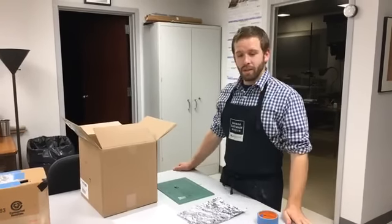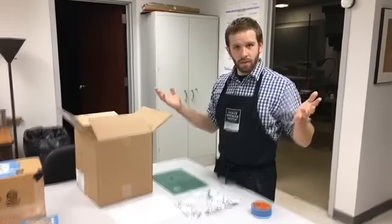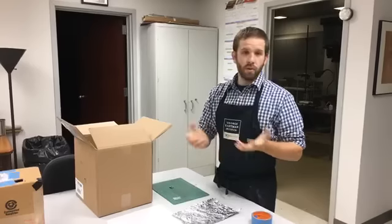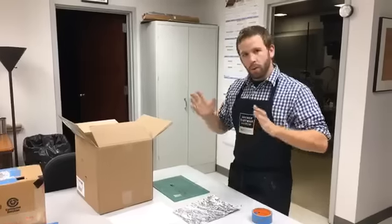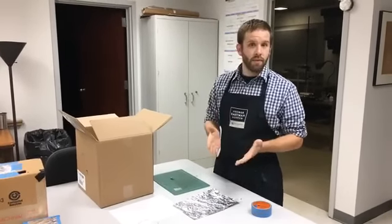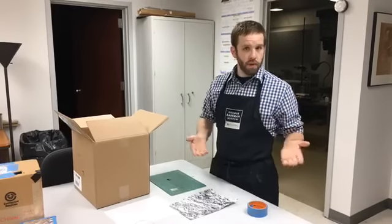Hello, hey everybody, how are you doing today? So as you all know, we're gonna see the great North American eclipse this afternoon. So just in case you forgot to buy your official NASA eclipse viewing goggles, or forgot to build something for yourself, we're gonna show you real quickly how you can put something together to safely view the eclipse out of things you can find around your office or at home.